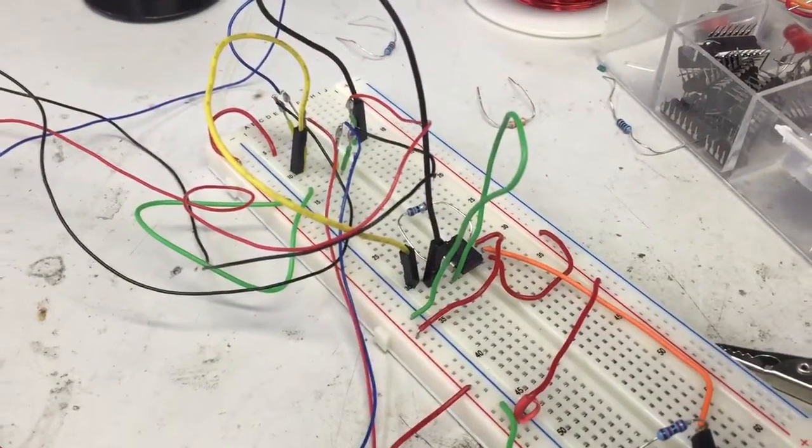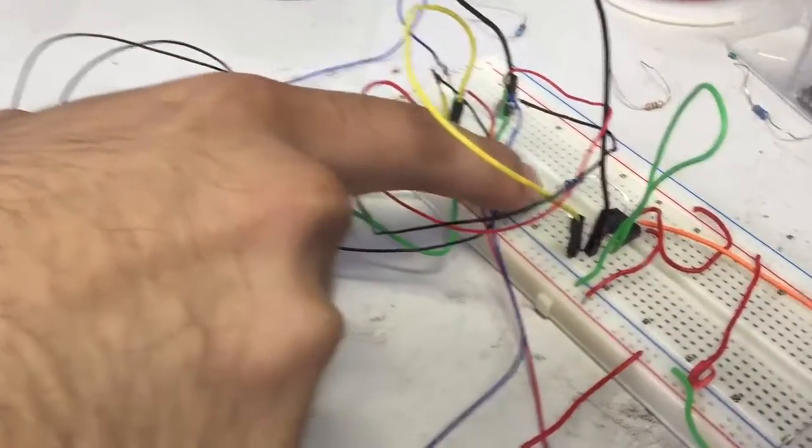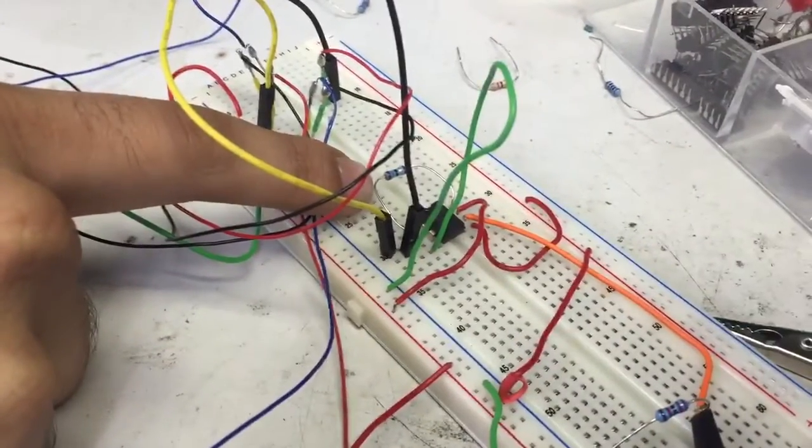All that crazy stuff that's going on there is that circuit, and there are really two main resistors we need to care about. This resistor over here — you can barely see behind the wires —